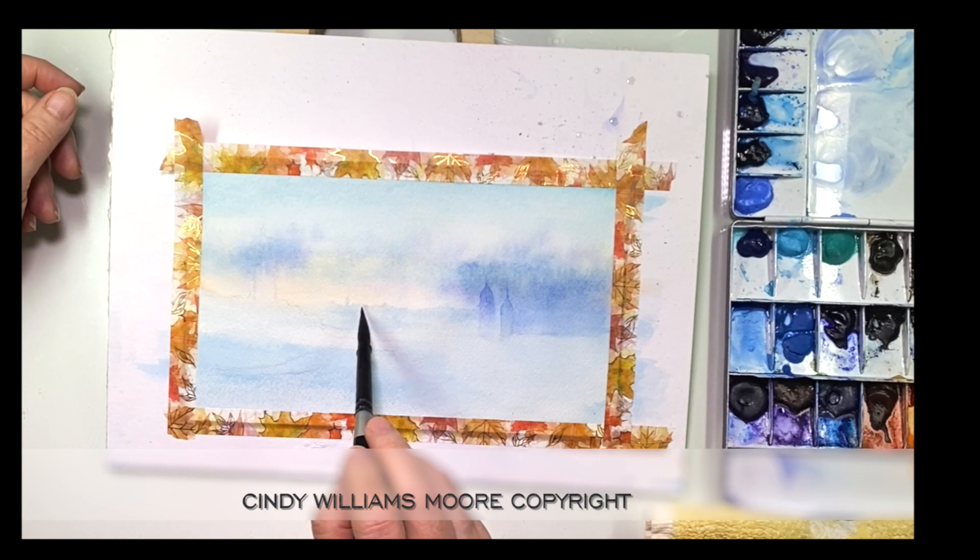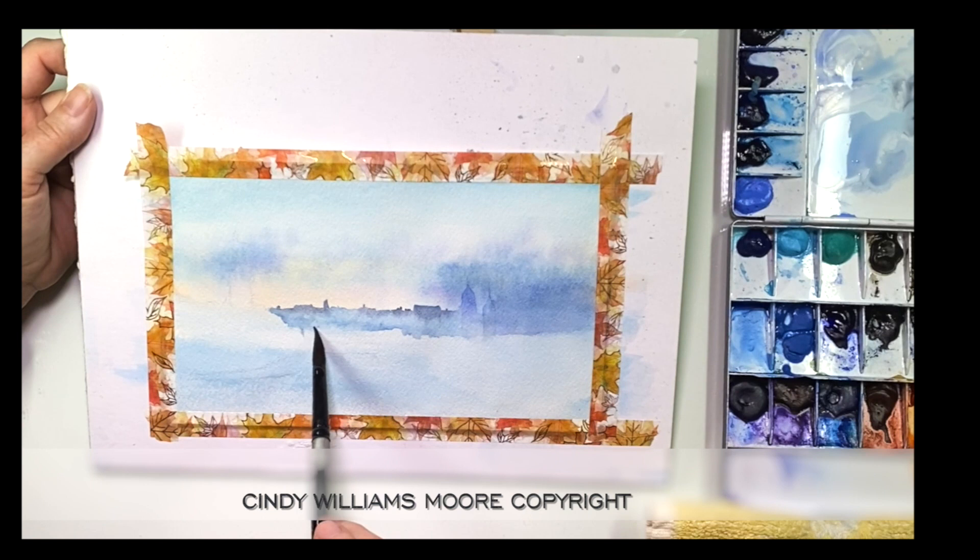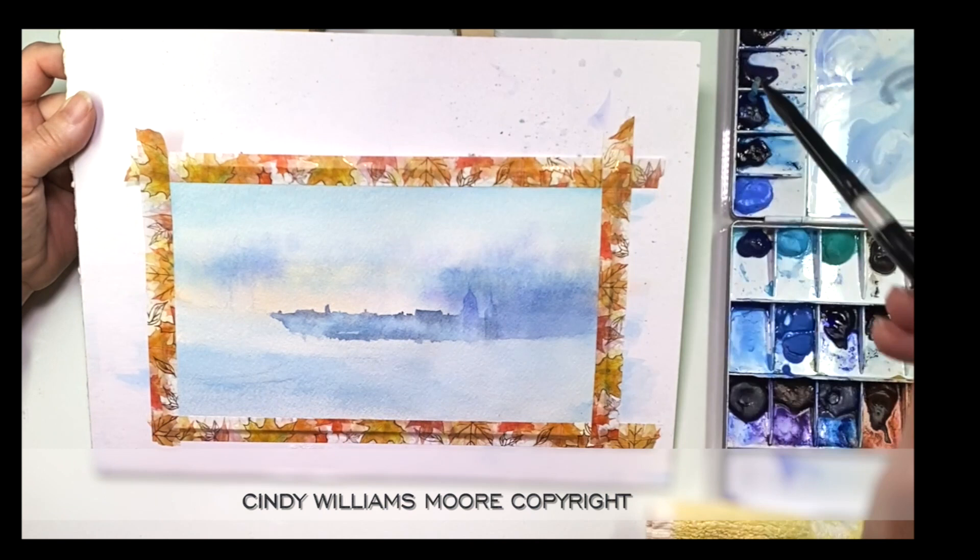The technique I'm using is I wet the skyline. I kept a nice firm line at the very top, added some paint in, let it run down, and then used a clean damp brush along the bottom to remove any harsh lines, which also adds in that fogginess into the picture.